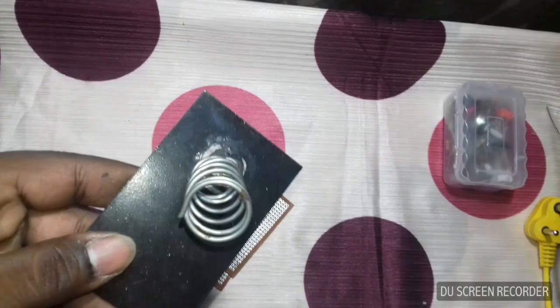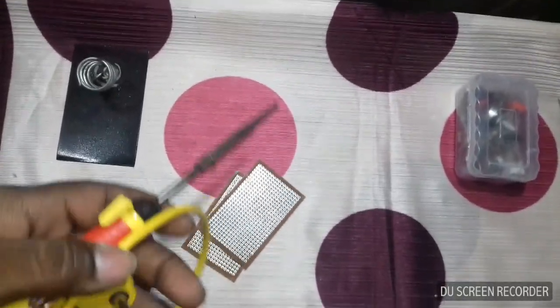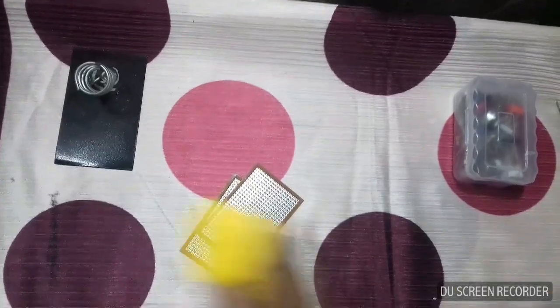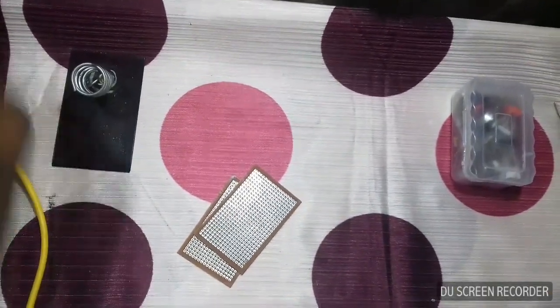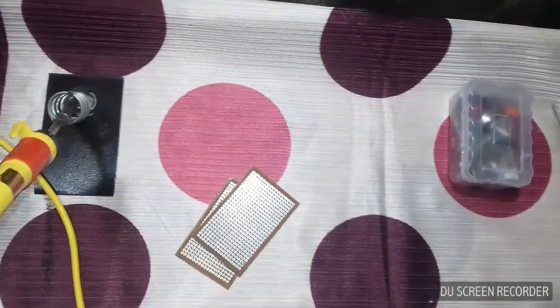You also need a stand. You can put the soldering rod in the power socket, then switch it on and put it into the stand. Wait a bit.